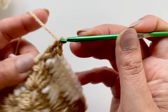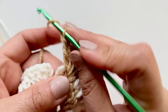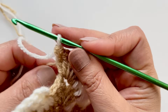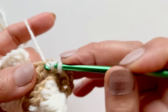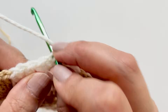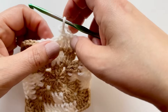Do your three double crochets, chain two, and three double crochets. Don't complete the third because we started from here, so we've got three more double crochets to do in that color. Grab that color, and you can leave the other one at the back if you want. Do your three and just slip stitch to the top of that chain — one, two, three. And that's all there is to it. Cut both of these — you can cut the other color as well. Chain one, cut your yarn.